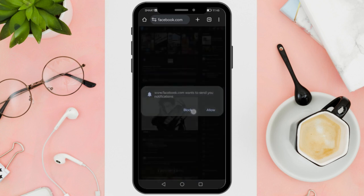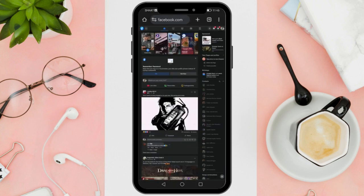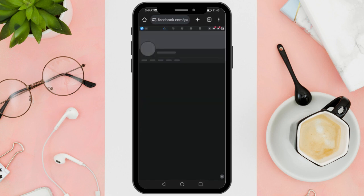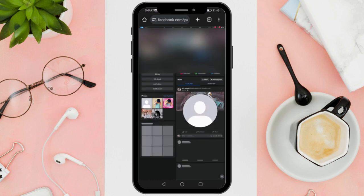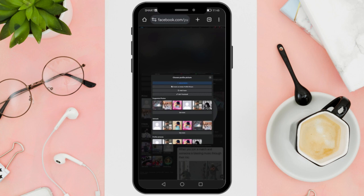Once you are on your profile, click on your profile picture. You'll then see the 'Choose a Photo' option — tap 'Upload a New Photo.' You can choose to upload a photo from your device. Facebook may then prompt you to crop the image to a square, but don't worry, this is just for the preview. After selecting the image, just tap Done in the top right corner.